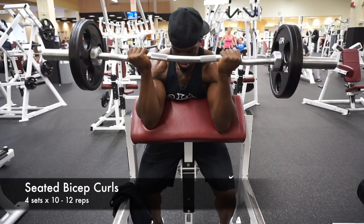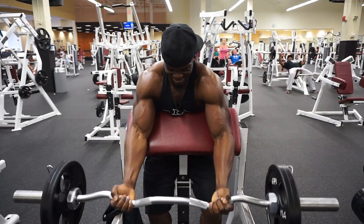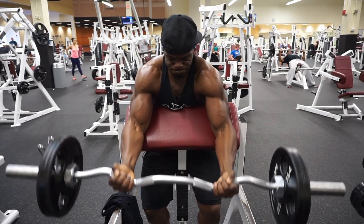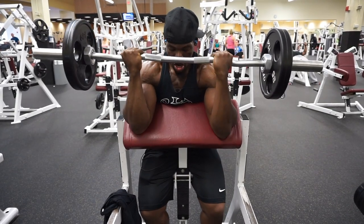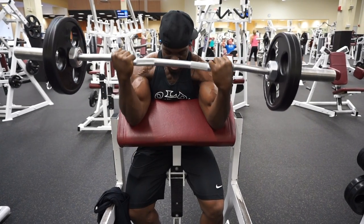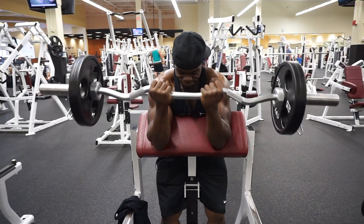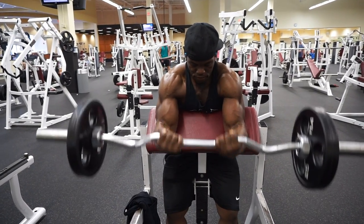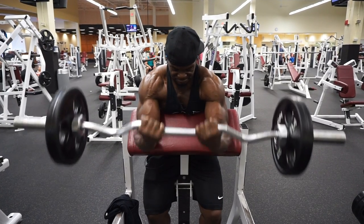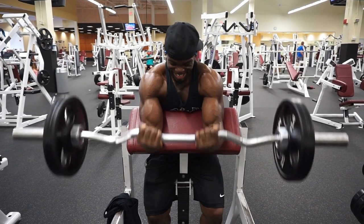Now we're stepping into my bicep training session. This is the seated bicep curls — very good and highly effective. It makes you unable to cheat, because when you're standing you kind of use your legs and back to cheat. But when you're sitting down, your biceps have to fight for themselves and you really have to squeeze and contract. You can see me struggling to get that last rep in the video, but every rep counts. I do six sets total — three sets outward for the biceps, then three sets with a close grip together.